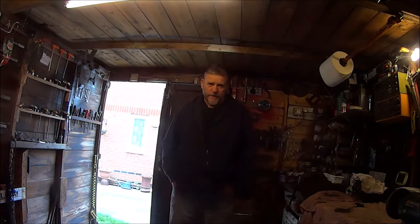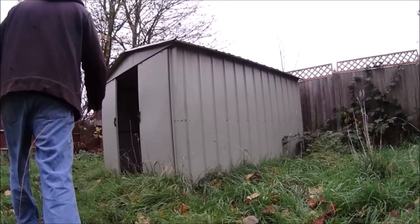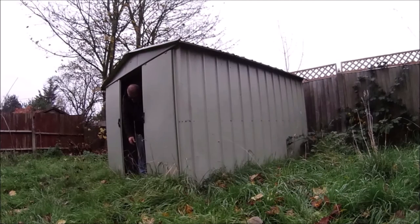So we're finally in London. Let's go in the garden and have a look at the shed. Looks all right, doesn't it? All right for now. Let's get stripping it down.